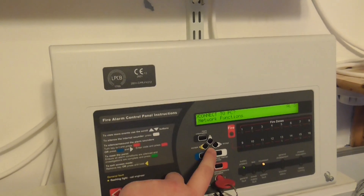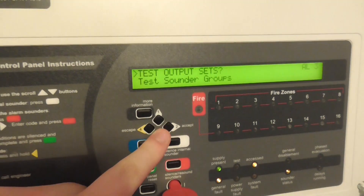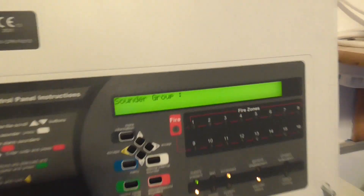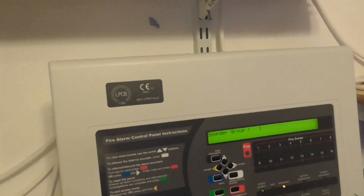If I show you guys — if I go to Engineer and then Test Sounder Groups — before I had it all together, but now my bedroom is on sounder group 1, and the landing sounder is on sounder group 2.